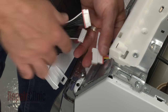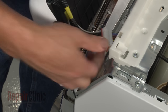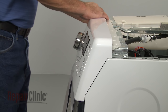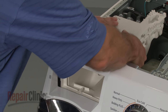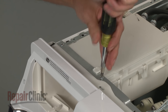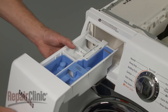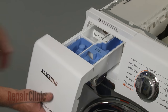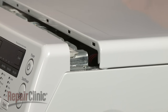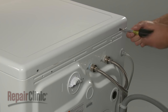Replace the control panel by first reconnecting the wire harnesses. Now insert the control panel tabs into the slots in the trim and snap the top half of the panel into place. Reposition the dispenser and replace the mounting screws. Slide the tray into place. Reposition the top panel by aligning the edge of the panel with the tabs on the support bracket, then push forward. Replace the screws in the back.